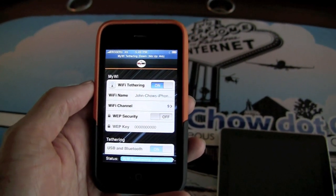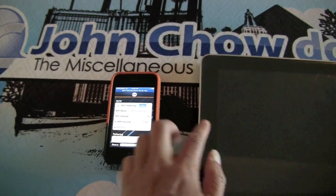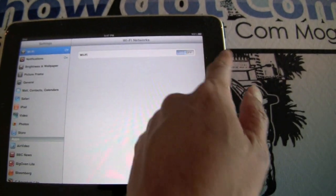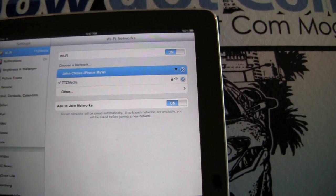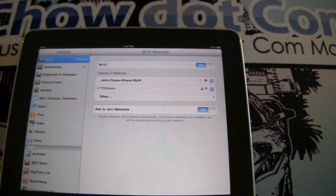You can see MyY tethering is enabled. After you turn it on, go to your iPad, go to Settings, from there go to Wi-Fi, turn it on and our network should show up. I can see my home network and I see John Chow's iPhone. So it's just a matter of clicking, logging on to that and then you're on the net.